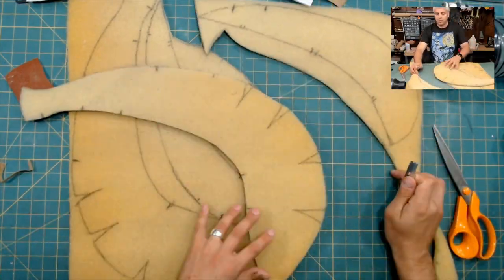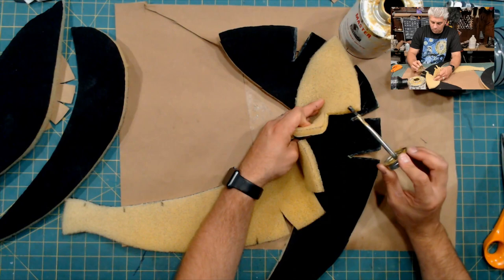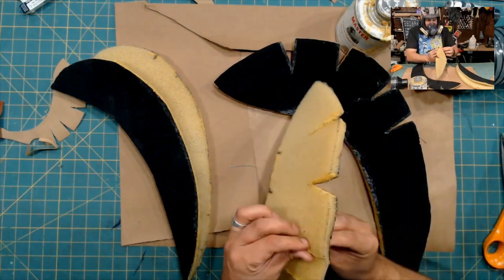One thing I did a little different on this build is I laminated the foam first. I like to put a lining in my puppet, but sometimes it can be kind of hard to wrestle it in there. This is kind of pre-lining the foam. That way, once I put the puppet together, the lining's already set in perfectly.